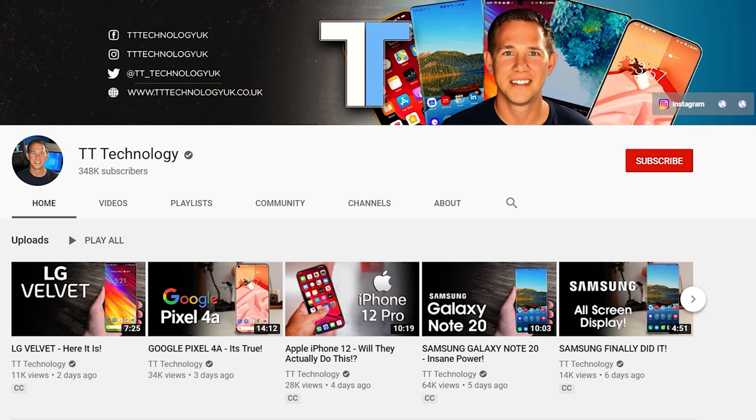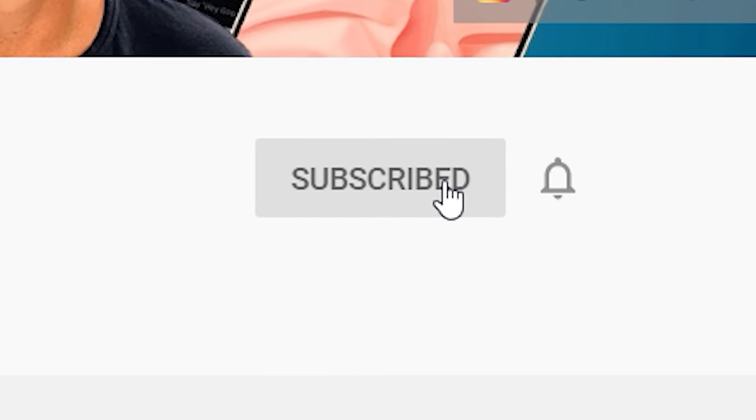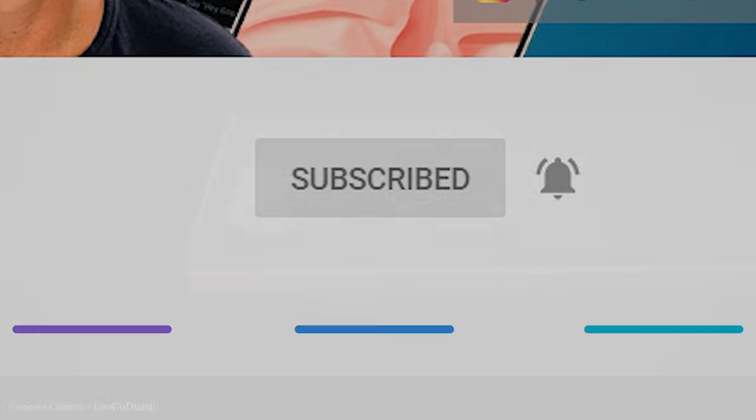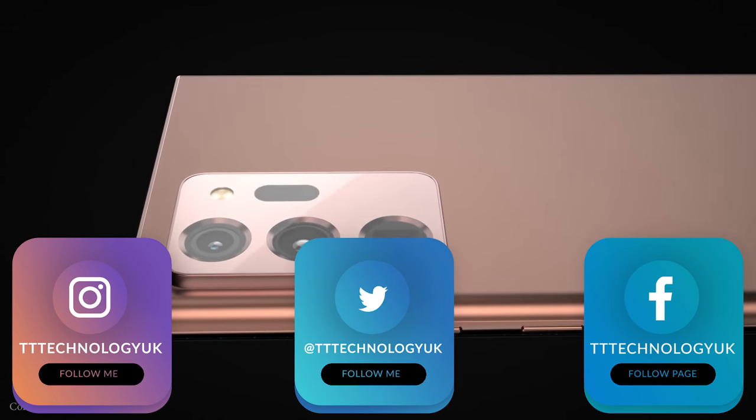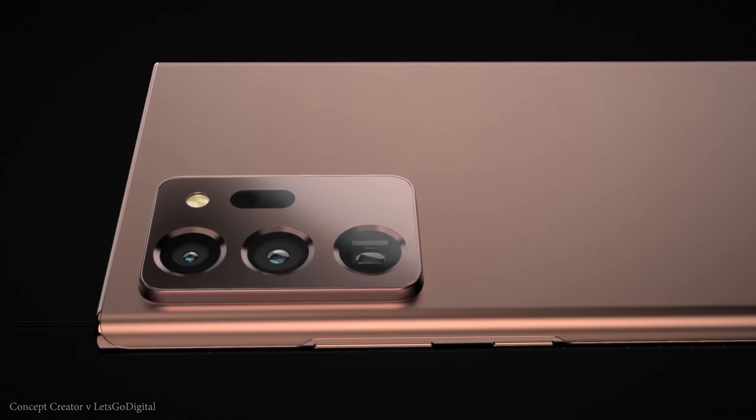If you're new here and want to stay up to date with the latest tech, please hit subscribe followed by the bell. You can also keep up on Facebook, Instagram and Twitter by clicking the links in the description.